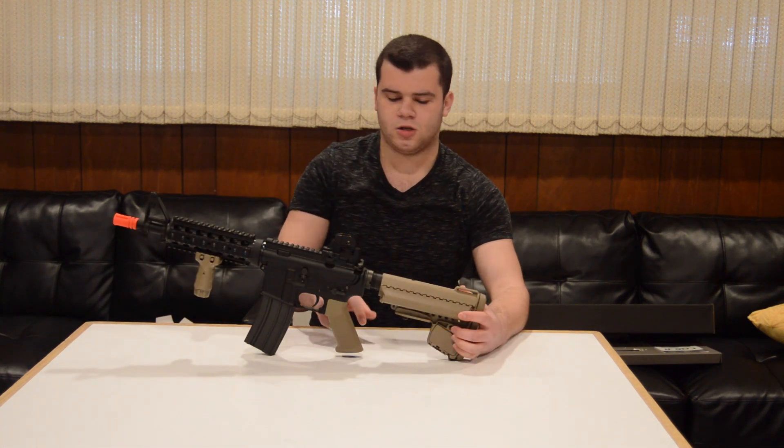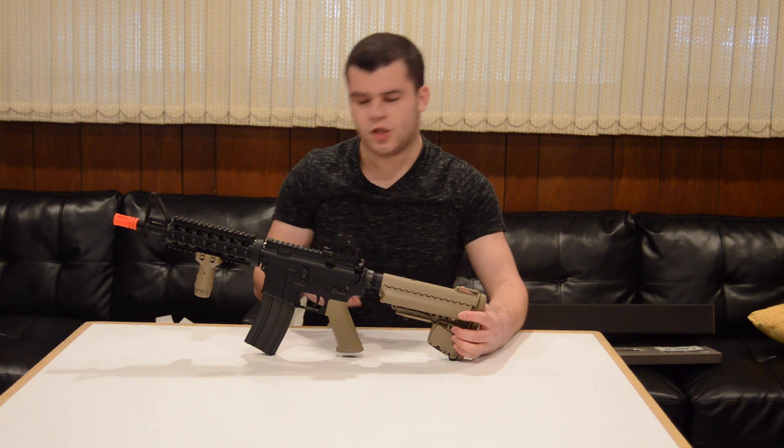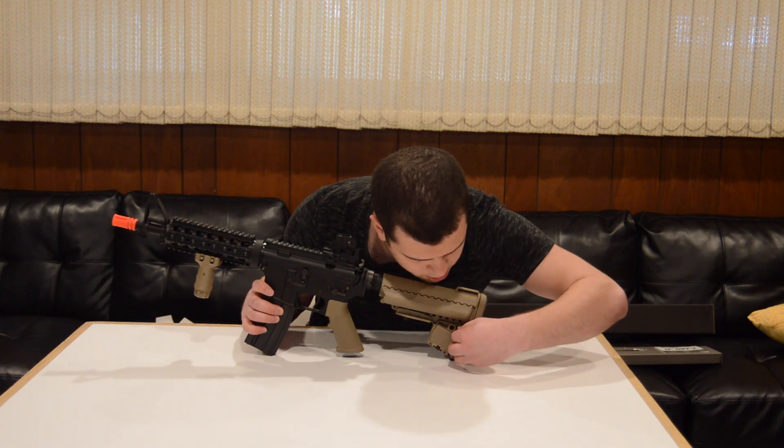To round off the externals, you have a standard pistol grip as well as a Voltar stock, which I really like the look of. It also has a little compartment right here for batteries and such, or other small items.